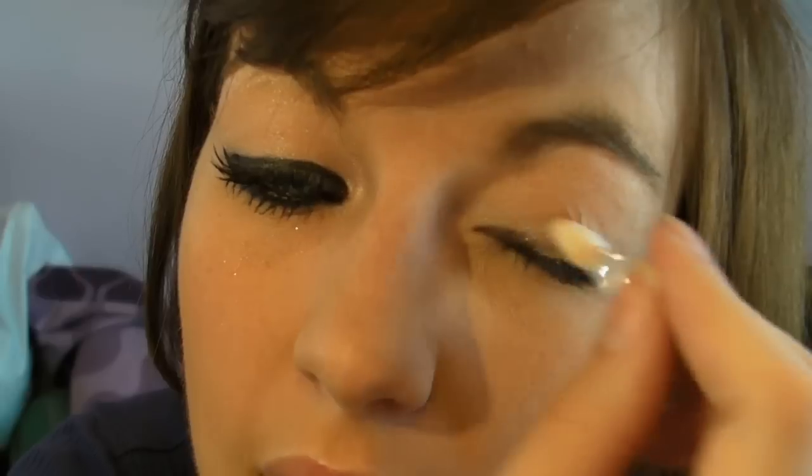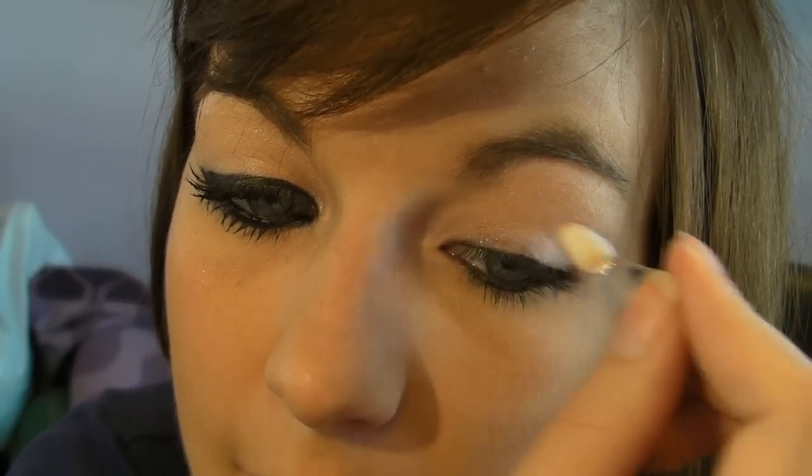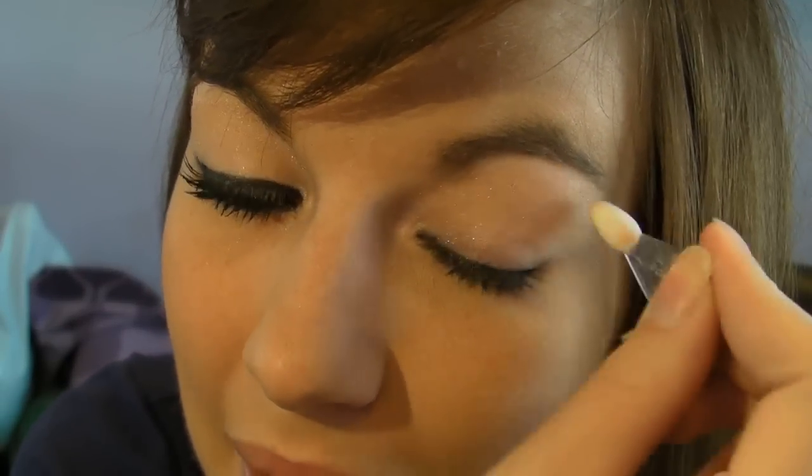I didn't want to go too dark on the eyeshadow so you can see the eyeliner more defined and also my mascara. You might have noticed on a few of my previous videos I used darker, more bold eyeshadows, but on this occasion I wanted to go for a subtle summery look. This compact comes with a mirror and a little brush, and all I've done is swept it right across up to my brow bone. It's a subtle pink colour with some sparkles on.